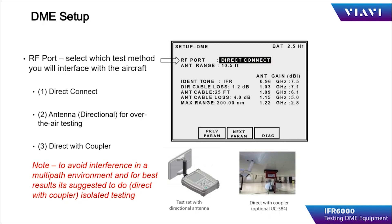The first item to set up is the method of testing for the aircraft or the receiver transmitter. Direct Connect is for connecting directly to the receiver transmitter, bypassing the antenna and feed line. The second method is Antenna, which consists of over-the-air testing using the directional flat plate antenna included in the IFR-6000 kit. Lastly, Direct with Coupler uses the IFR-6000 and an antenna coupler such as the UC-584 to couple the test signals to the aircraft DME antenna. To avoid interference and to ensure the best method of coupling to the aircraft under test, use the direct with coupler method.